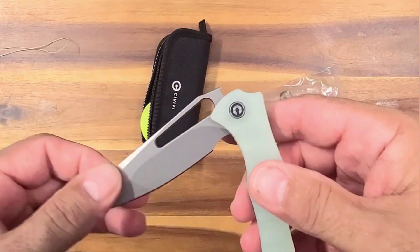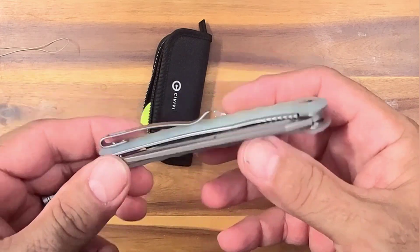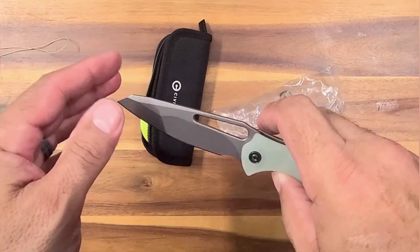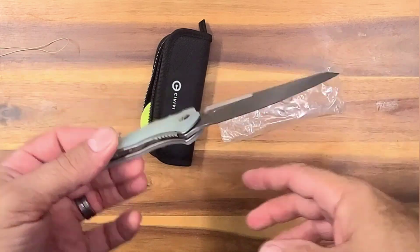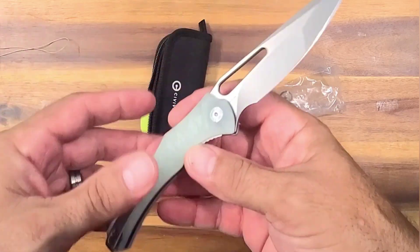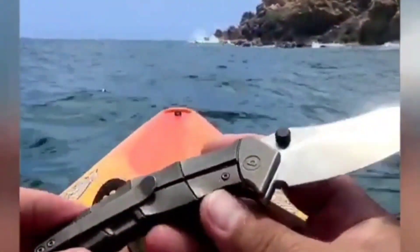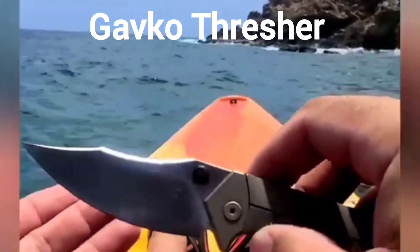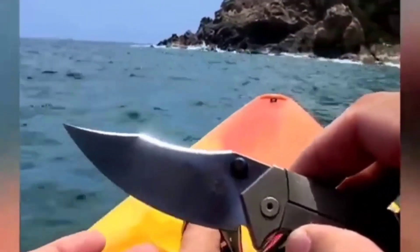This is a Gavco design, so that's cool. I don't have much Gavco stuff — I have the Thresher, that's the only one, and that's really really nice. I like his designs, they're always kind of shark-based. Very cool looking stuff. We got — I think it's S35VN — yeah, S35VN. We got a huge tall slicey blade.